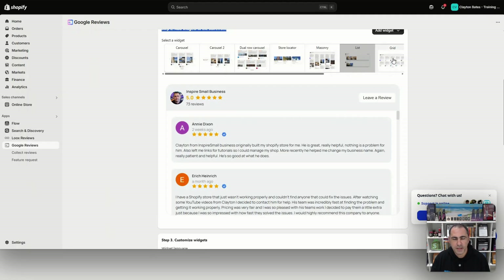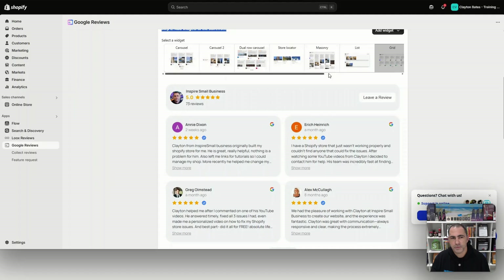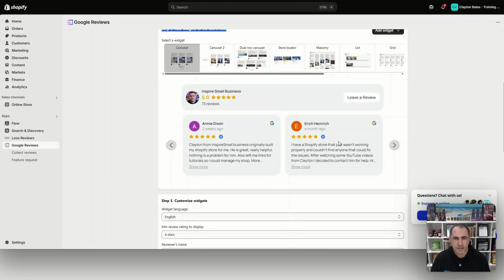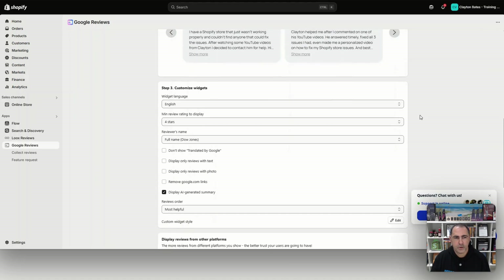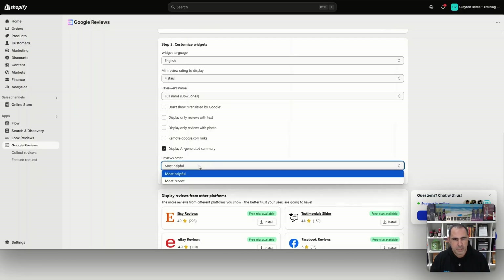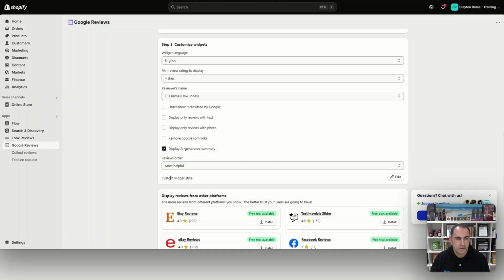You can scroll through and check all the widget styles if you want. I'm leaning towards the first one. Scrolling down, you can configure settings like language, minimum review stars — setting it to four stars means it won't publish your one-star reviews. You can also toggle full name display, and sort by most helpful or most recent — whichever you prefer.